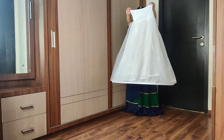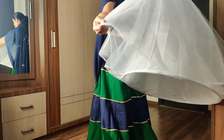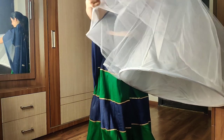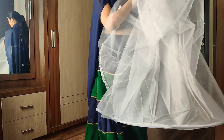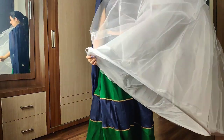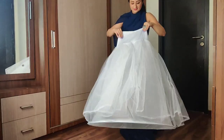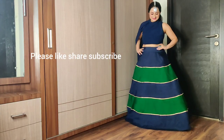Jis mein oopar ki two layers ek stiff knit material se bani hai — you can have a closer look. Aur jo neiche ki layer hai wou ek metallic ring jaisi hai, iska circumference kaafi bada hai jise ki aap dekh sakti hai, aur iske oopar hi aapka outfit rest kerta hai.